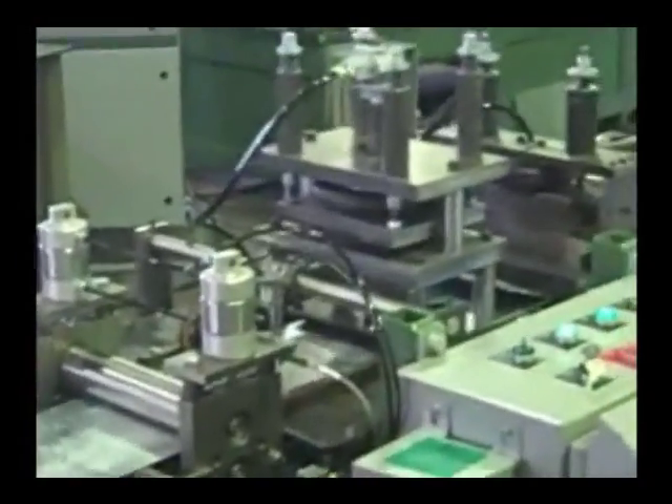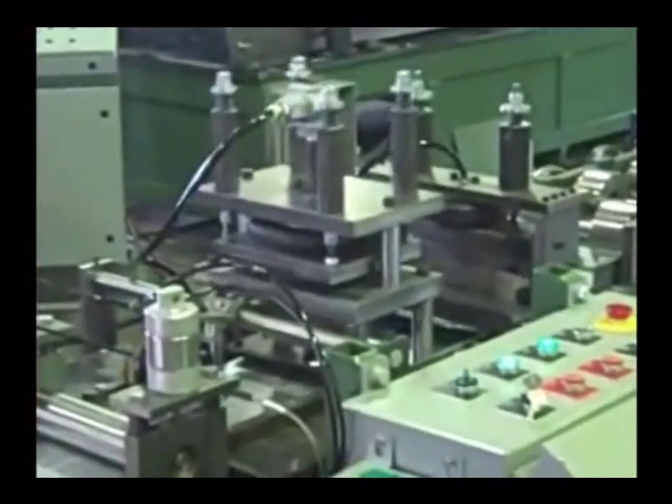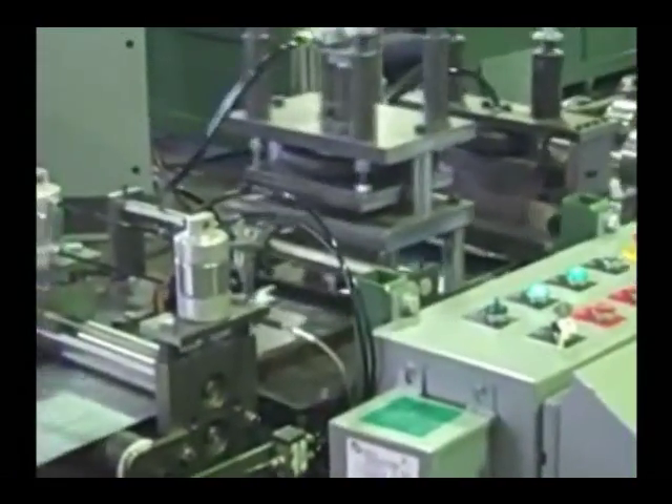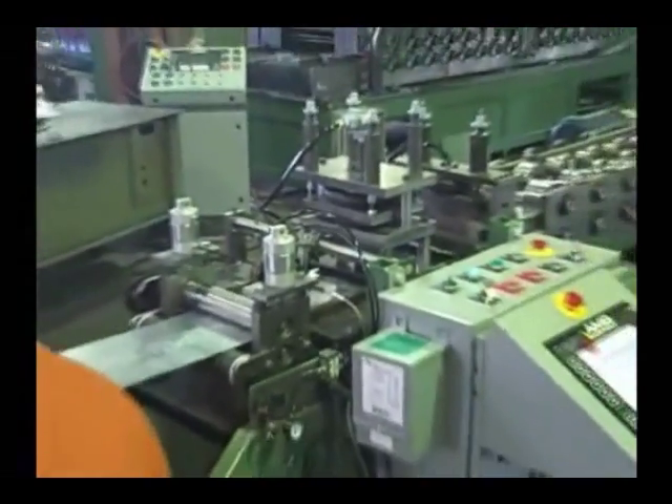The main objective to manufacturing your own stud and track is to eliminate manufacturing costs, inventories, and scrap loss, and to produce studs to size on a just-in-time basis.